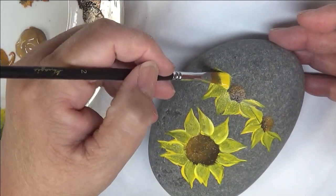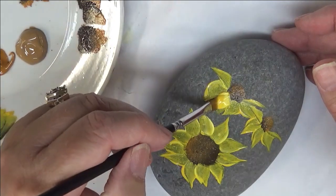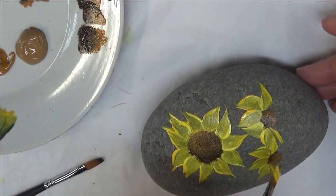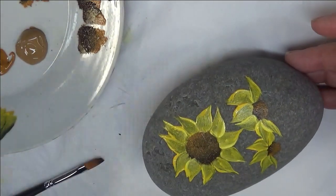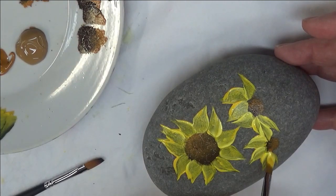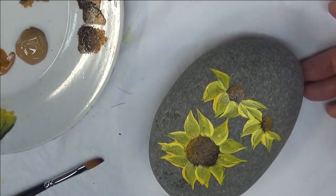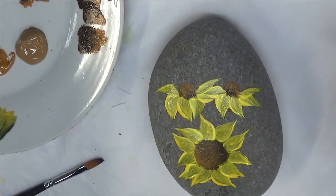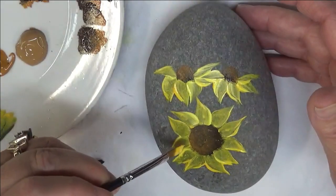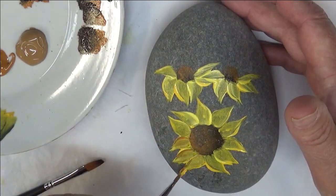I feel like I grabbed a hair — I do have animals, so I'm not claiming to be hair-free by any means. I am definitely an animal lover, always have been and probably always will be. I went ahead and hit it with the heat gun, and I'm just going to come back through here and add some cinnamon into the petals.